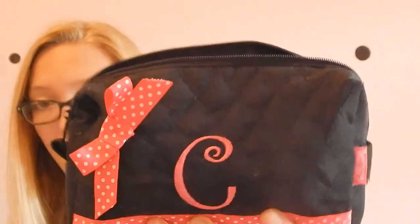Hey guys, so today I will be doing a very exciting video — not very exciting — but I have been wanting to do this video for a very long time. It is my back to school middle school makeup starter kit for girls around 7th and 8th grade, not much 6th grade, more middle school. I just have this makeup bag and it has a C on it and it has a little bow.